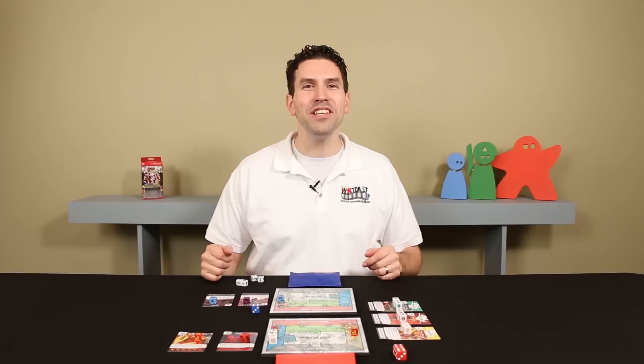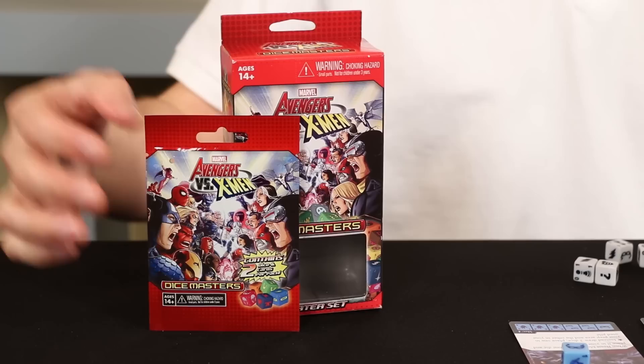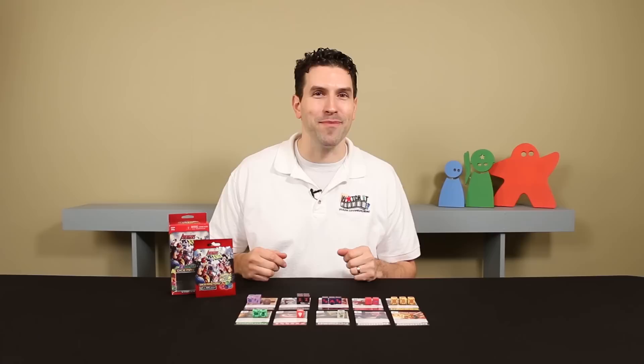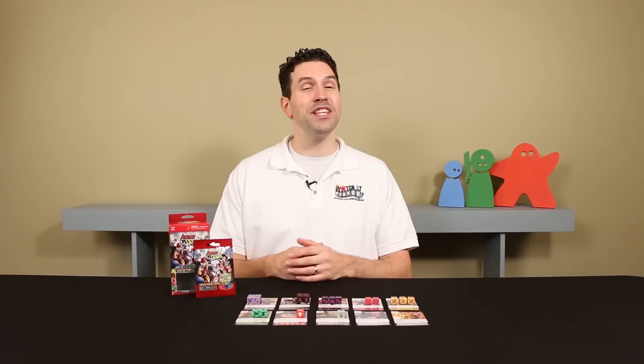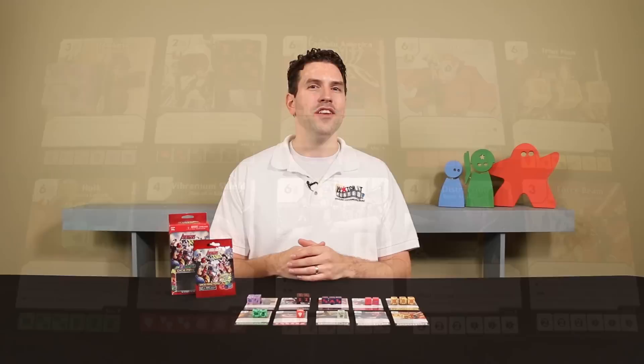That's everything you need to know to start playing the beginner game. The game will be available in spring 2014, with starter sets retailing at $14.99 and expansion packs for $0.99. Expansion packs come with two random dice and two corresponding cards. If you have any questions, please put them in the comments and I'll gladly answer them. I hope you'll join us for the next video where I'll go over how to build and customize your own full team, and cover any other card effects and interactions we didn't discuss here. Thanks for watching.